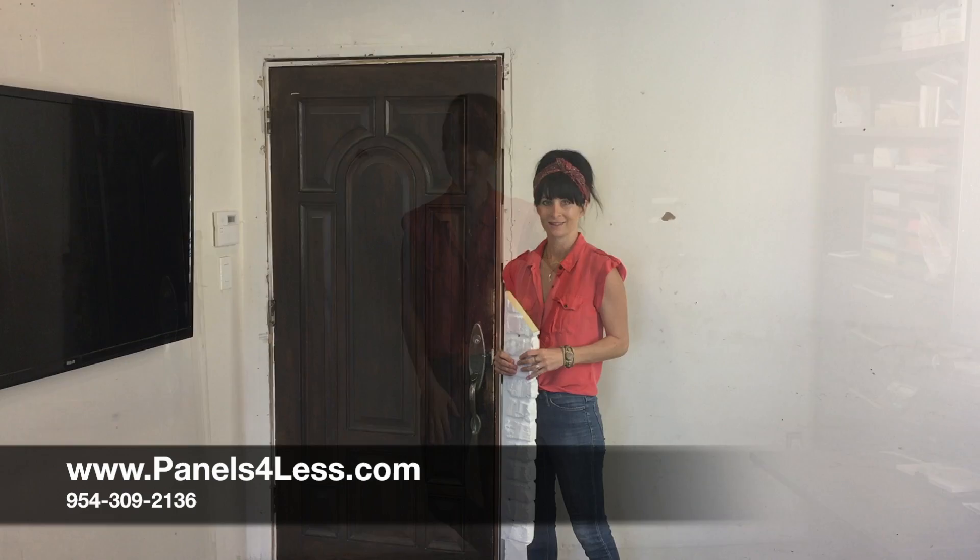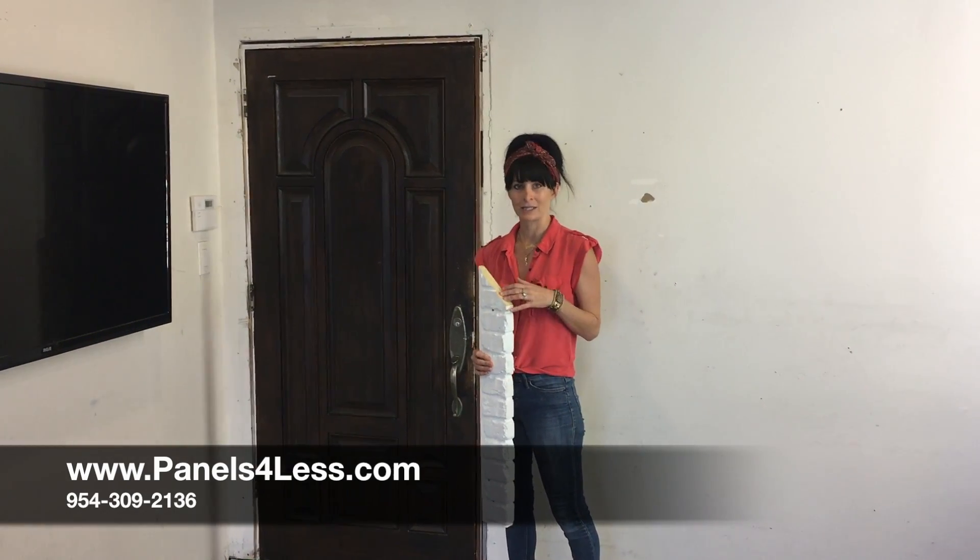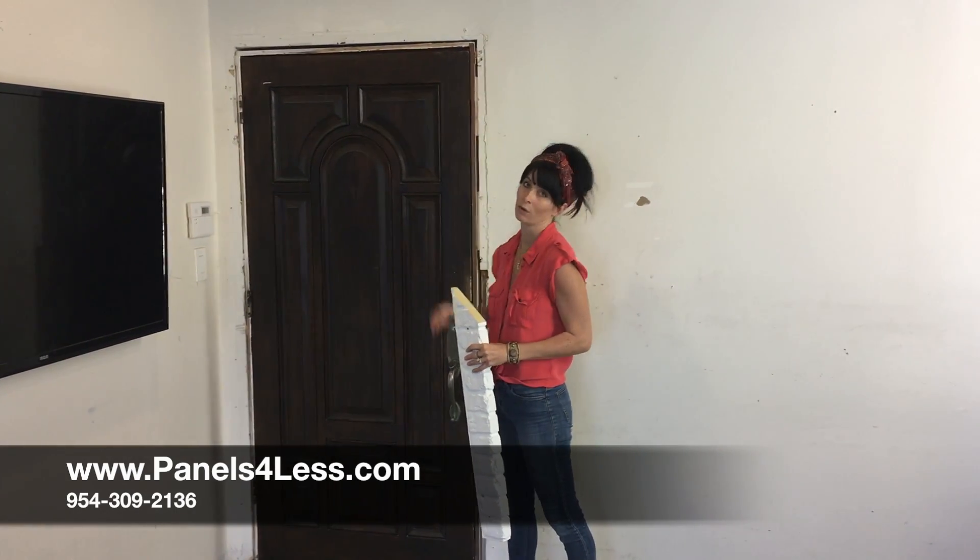Hi, Noelle here again to teach you guys how to install one of our most popular panels, our Chicago brick. Follow my simple instructions and your wall will look amazing in no time. Use any of our brick accessories to frame out your doors or windows.